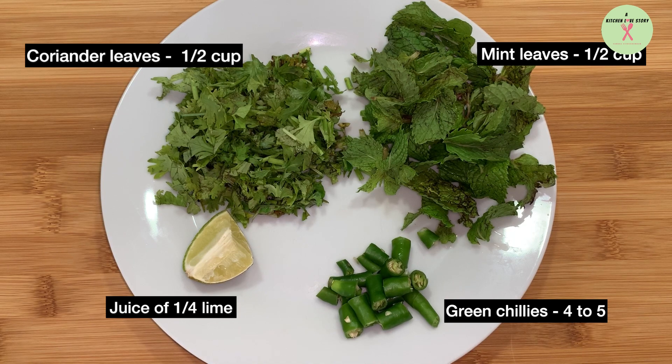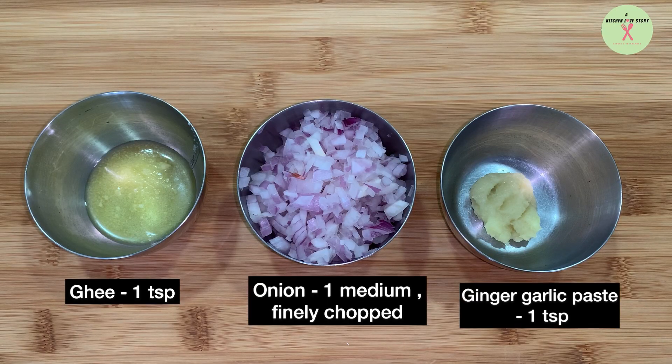Coriander leaves, half cup. Mint leaves, half cup. Green chillies, 4 to 5. Juice of quarter lime. Ghee, 1 teaspoon. 1 medium onion, finely chopped. Ginger garlic paste, 1 teaspoon.